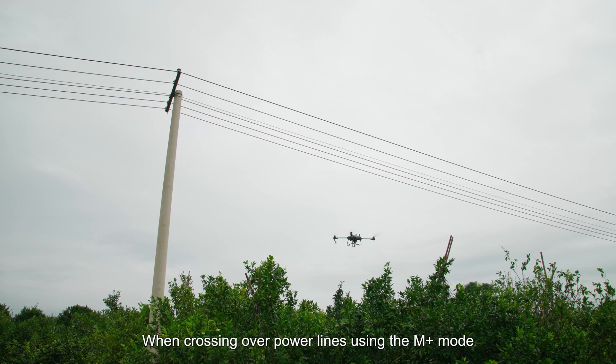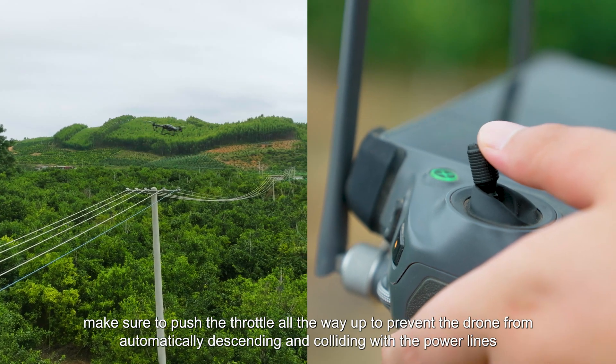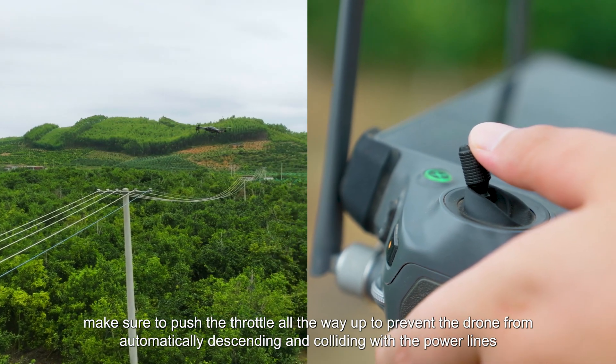When crossing over power lines using the M+ mode, make sure to push the throttle all the way up to prevent the drone from automatically descending and colliding with the power lines.